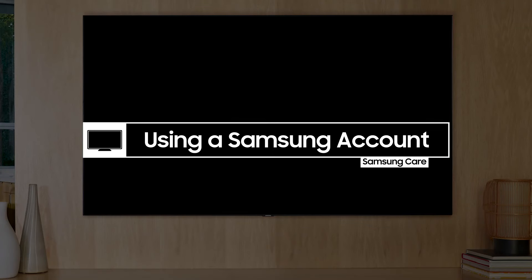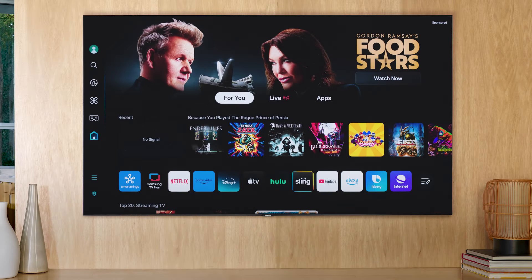Logging into your Samsung account is usually a part of the initial setup process, but you have the option to skip the login and sign in later.